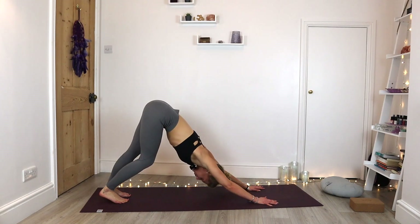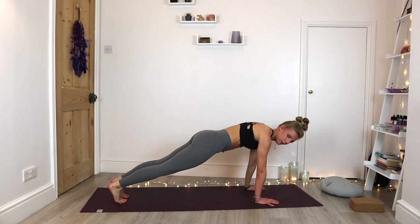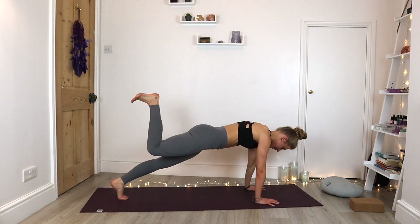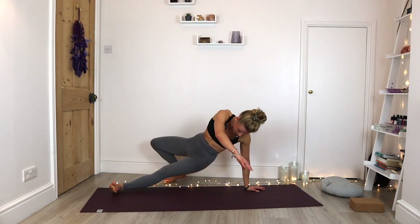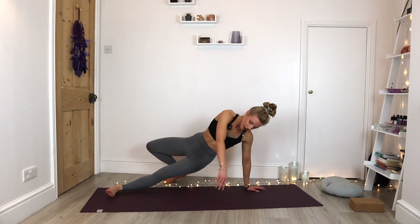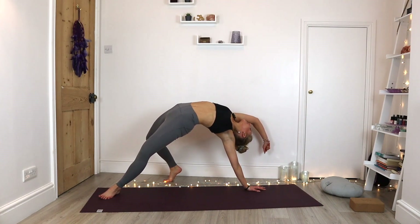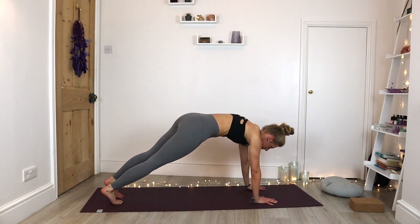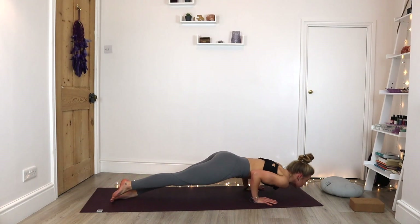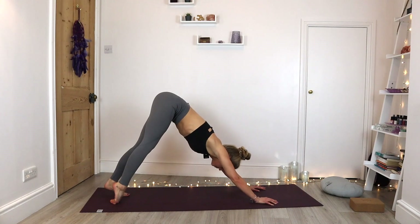From here, we're going to float into our plank, bringing shoulders over the wrists. We're going to bend into that right knee, send that right foot up towards the ceiling. Little pause, flex the foot. Step that right foot over the left, drop the hips. Inhale, lift into a wild thing — let that chest open, let that right arm drop back. Exhale, gently come all the way back to plank. Exhale through our chaturanga. Inhale, upward facing. Exhale, back into downward facing dog.